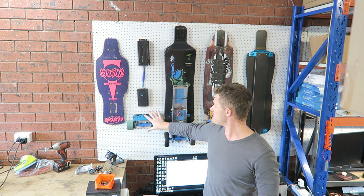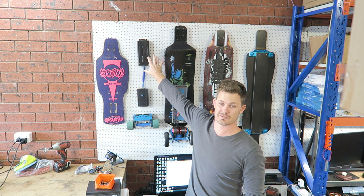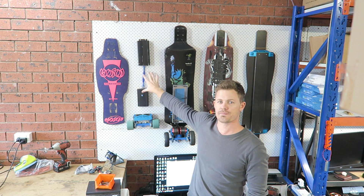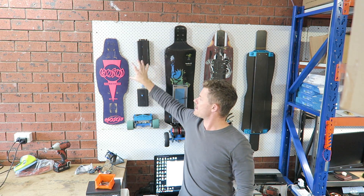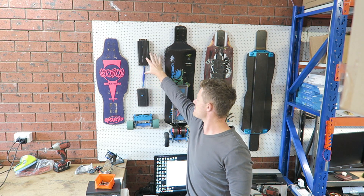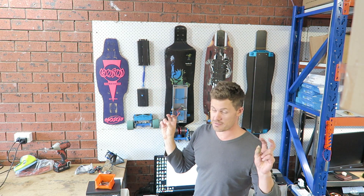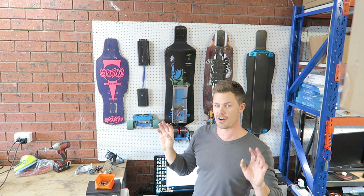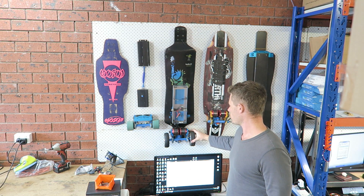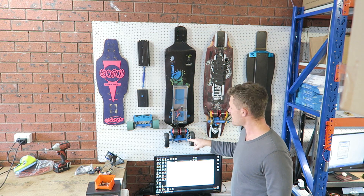Not long after that I started dabbling in my own electronics, trying to come up with a solution so people could mount their electronics on the bottom of the deck in a nice professional way. This is one of the first — what I thought back then was pretty luxurious and nice.